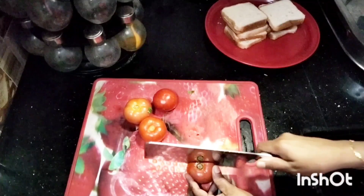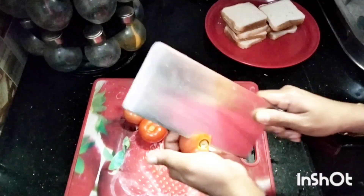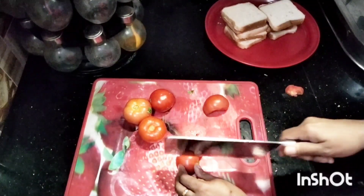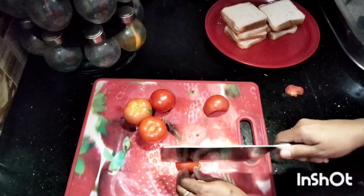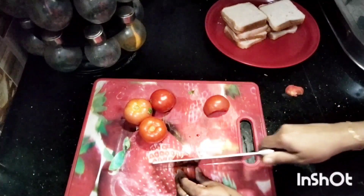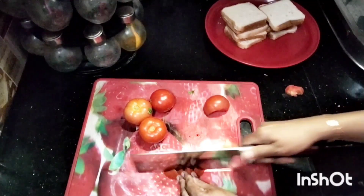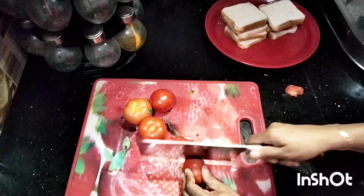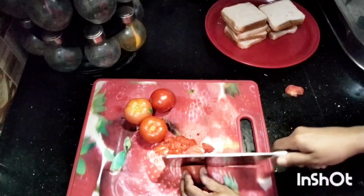I am going to cut the eggs — about 4 eggs, or 1 egg at a time.